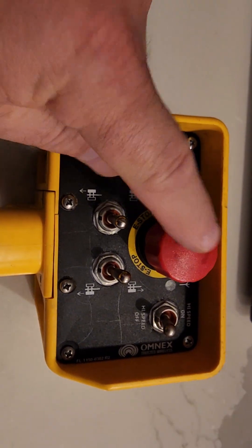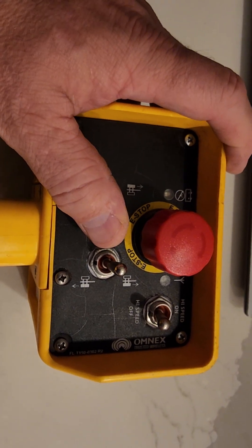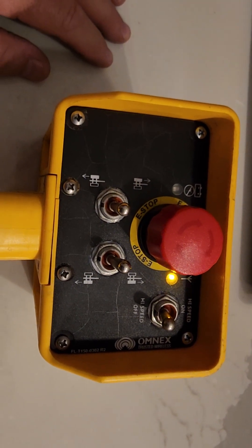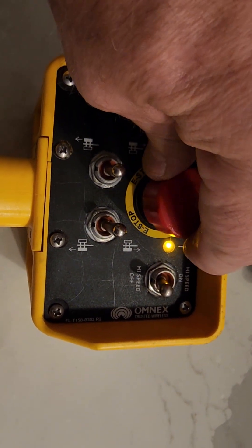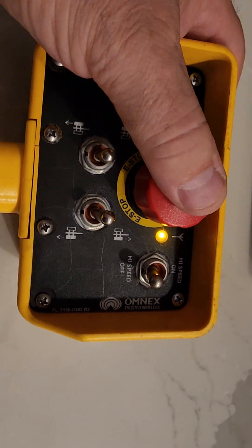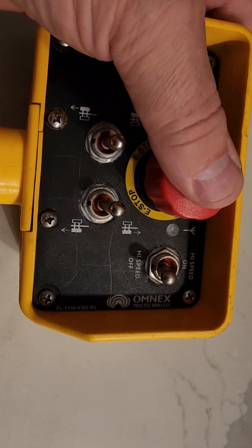Okay, this is how you check the e-step button. You push one of the toggles and this e-step is up in the air right now and you're getting a slow blink. When you push the button down, it's gonna change.